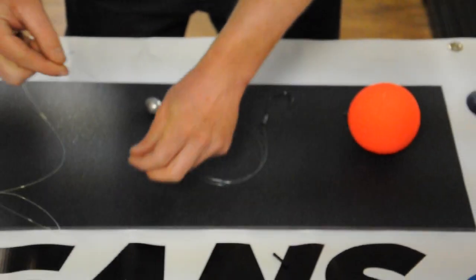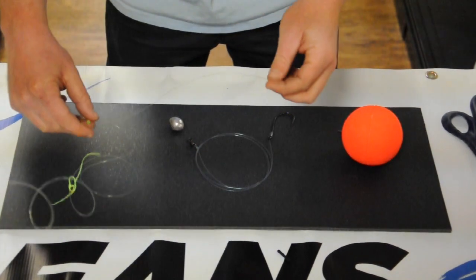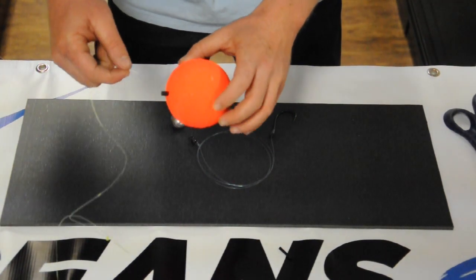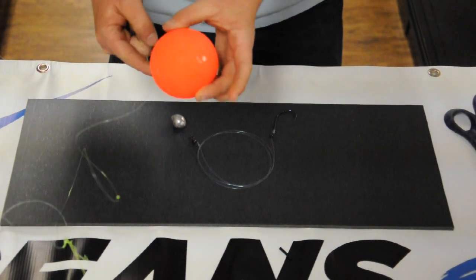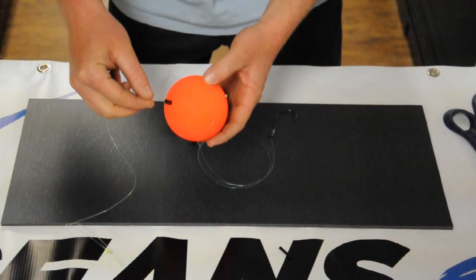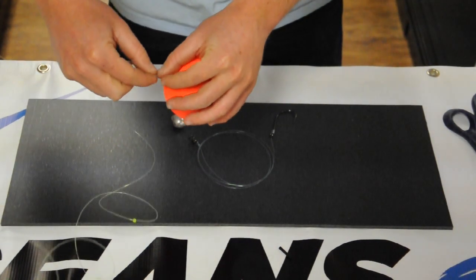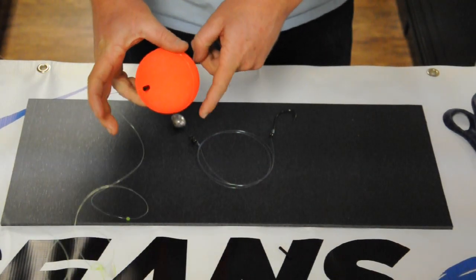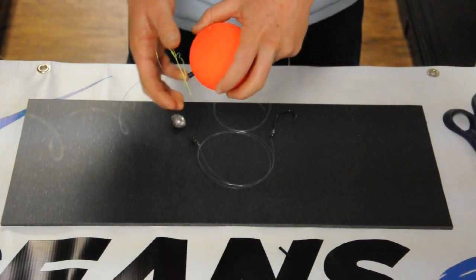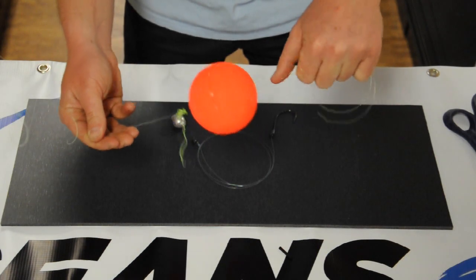Next we're going to take our loose end and put the small bead on. Next, add your bobber. There's a black peg on one end of your bobber — you want this end to go up towards your bobber stop. Thread your line through the bobber and come out. The bobber is going to stop on that thread and the bead.